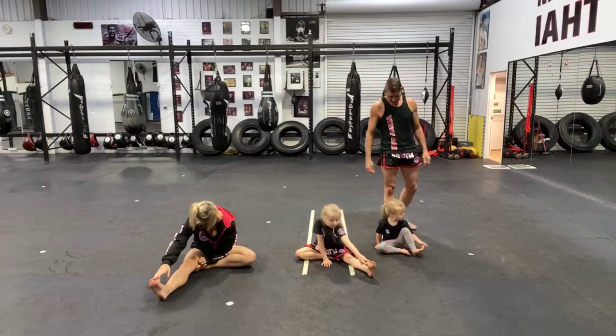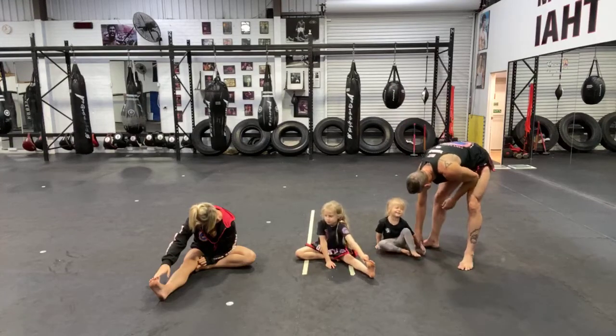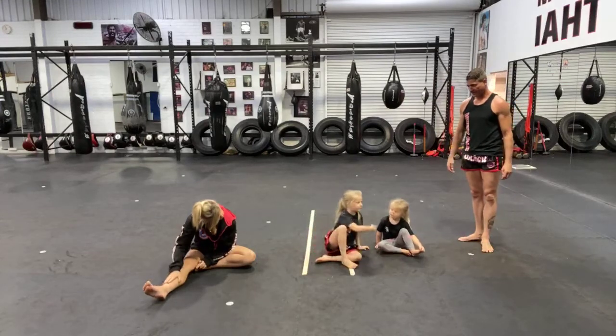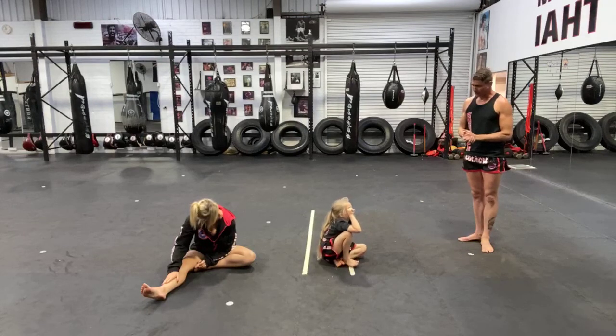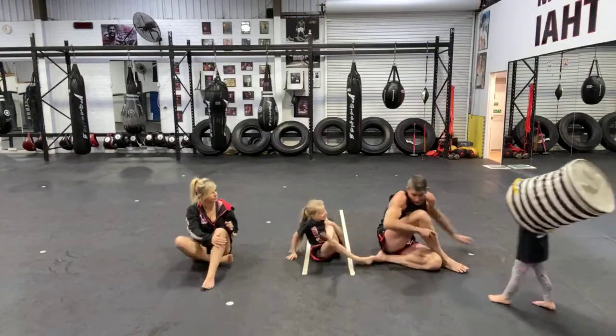Put your legs straight, we're going to have our legs straight to do that stretch. Alissa, you pick a stretch for us. Come on, I asked you to pick one. Okay, we'll tie ourselves into a knot stretch.